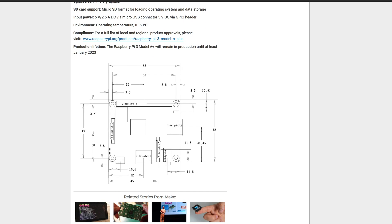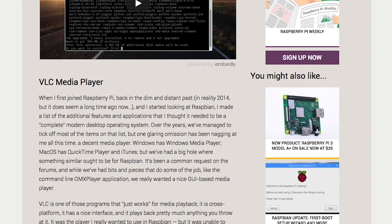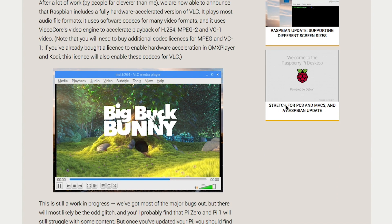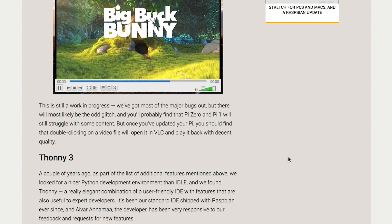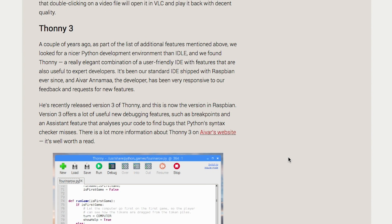It's available now for $25. The Pi Foundation also announced an update to their Raspbian operating system. The update includes a fully hardware accelerated version of the VLC media player, making it easier to play audio and video files from the desktop interface. The update also includes the latest version of the Thonny editor for coding in Python.